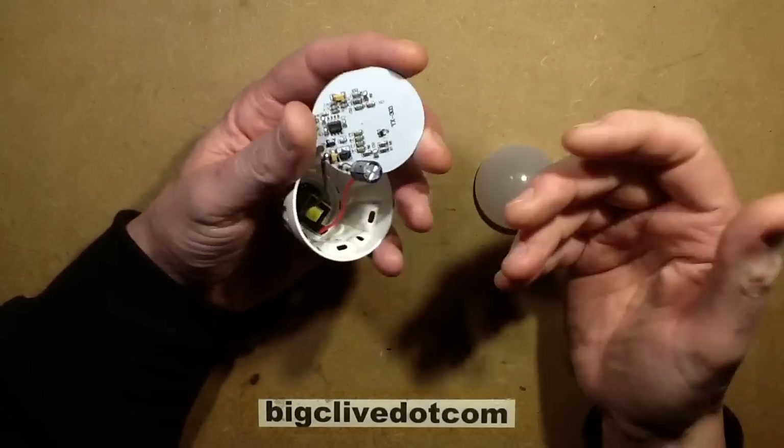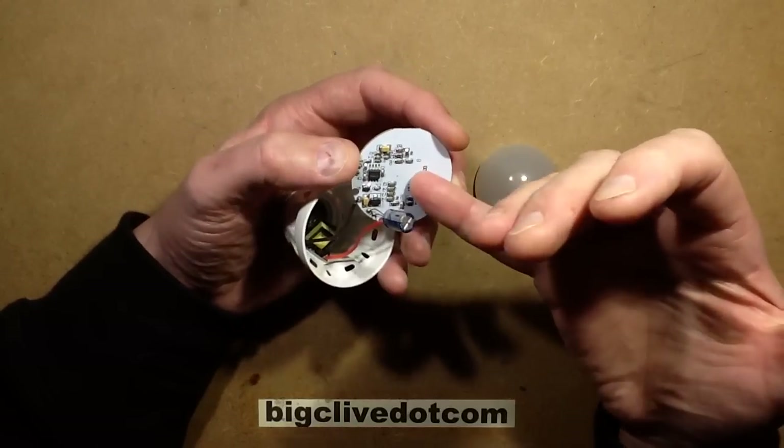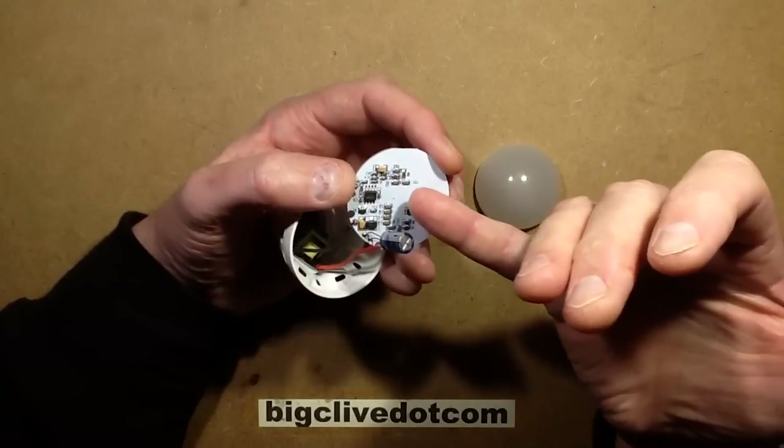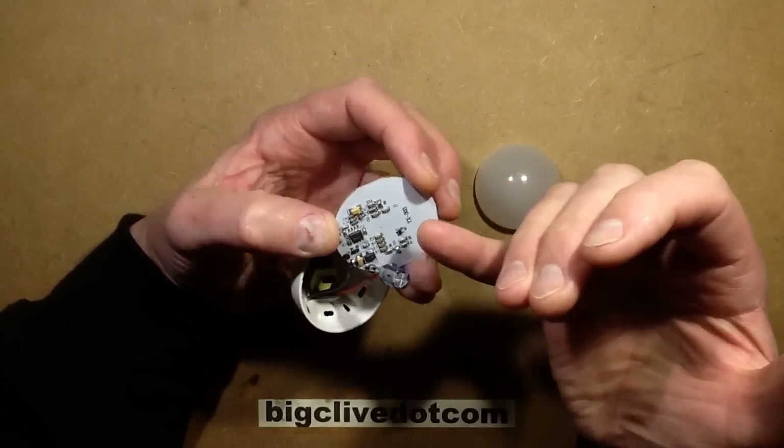The signal being modulated by the reflections from the RF is just interpreted as if it were a standard passive infrared detector, because that's fundamentally how they work — they create a slightly undulating waveform when they detect movement. These lamps have gotten rid of the traditional PIR sensor entirely.